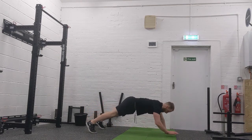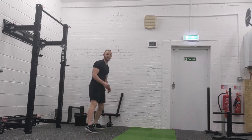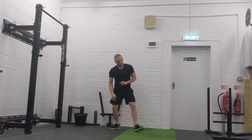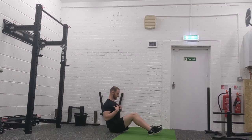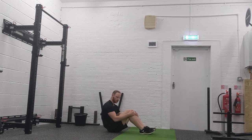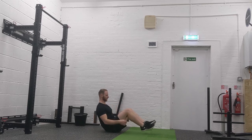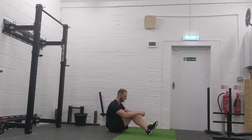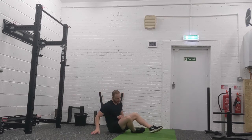Then we've got the V-sit hold. Chest up — make sure you're not rounding into a C or U shape. You want a dead square angle, making a V shape. If that's too tough, place the heels down, lean back, and keep that chest lifted.